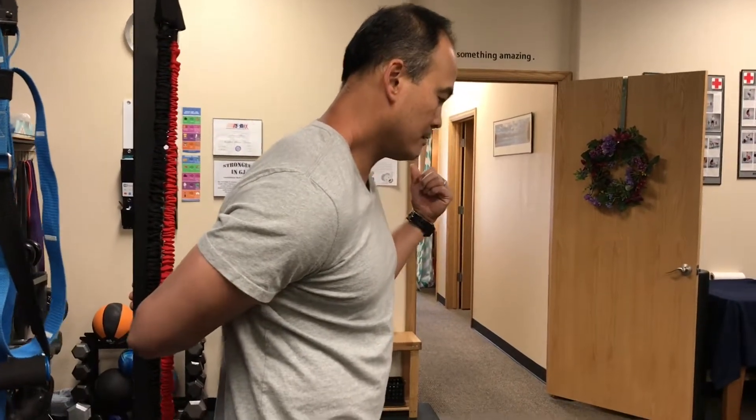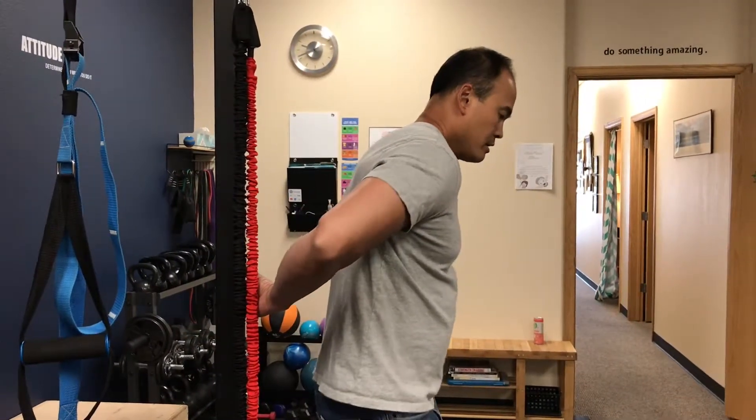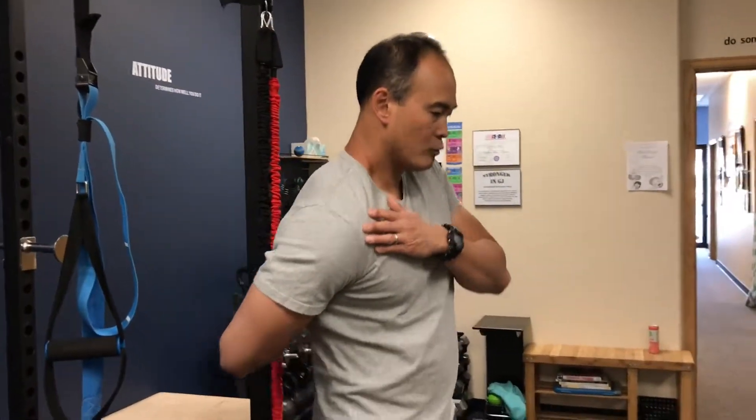You can go to the side a little bit, move this way, move forward, move back — just try to work those tight corners in that shoulder to improve internal rotation. You can even do this in a door jamb if you don't have a post or anything like that.